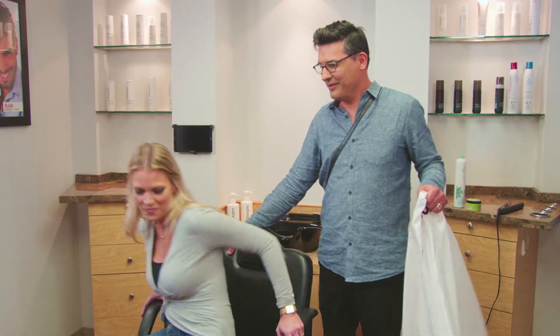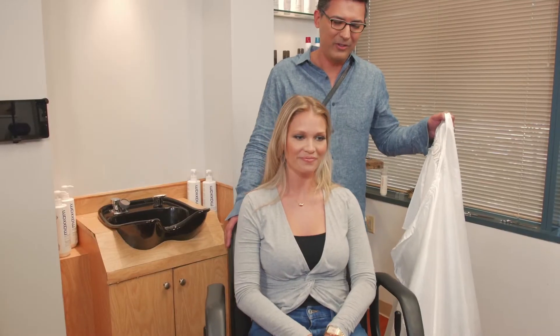All right, Sarah. So how long have you worked for The Hair Club? About three years. Wow. Do you love it? I love it.